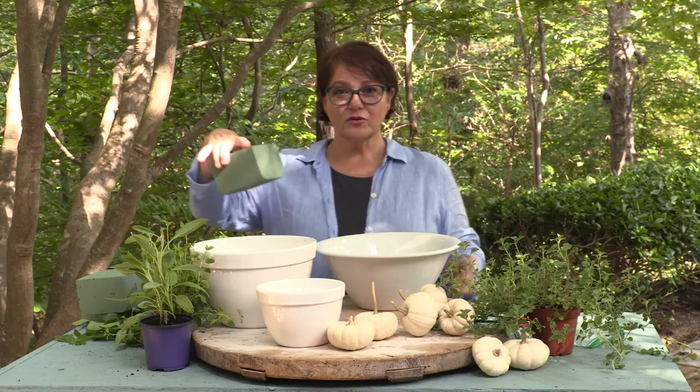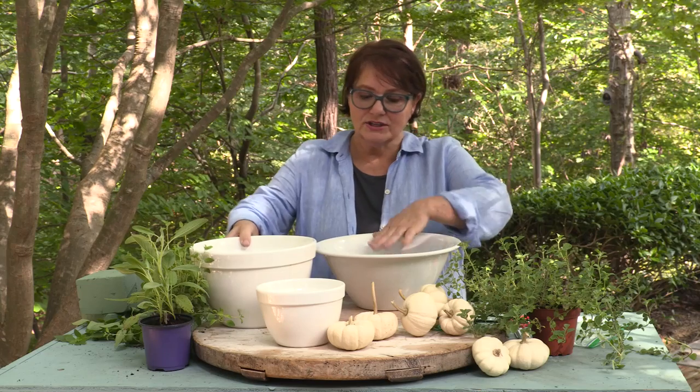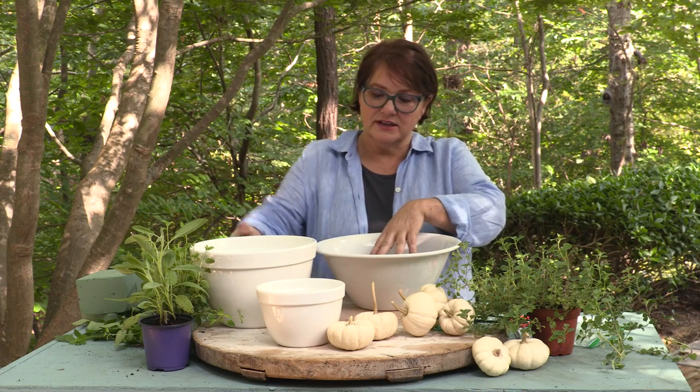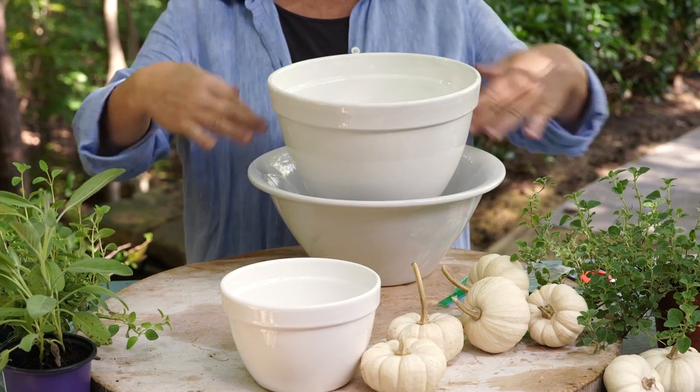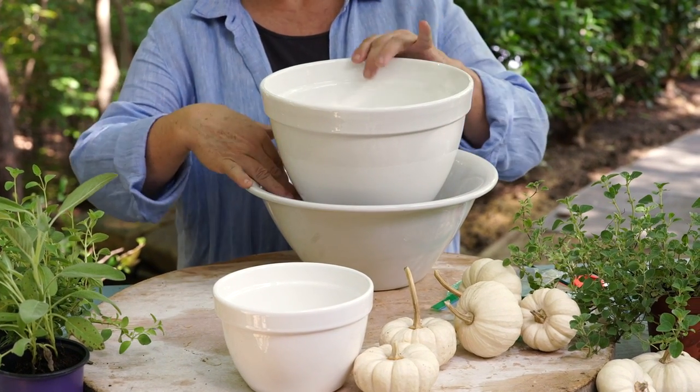We're going to start with our floral foam, add it to the first bowl. What you're trying to do is give yourself a little lift on the second bowl, so you'll have room to add in your plants and your pumpkins.